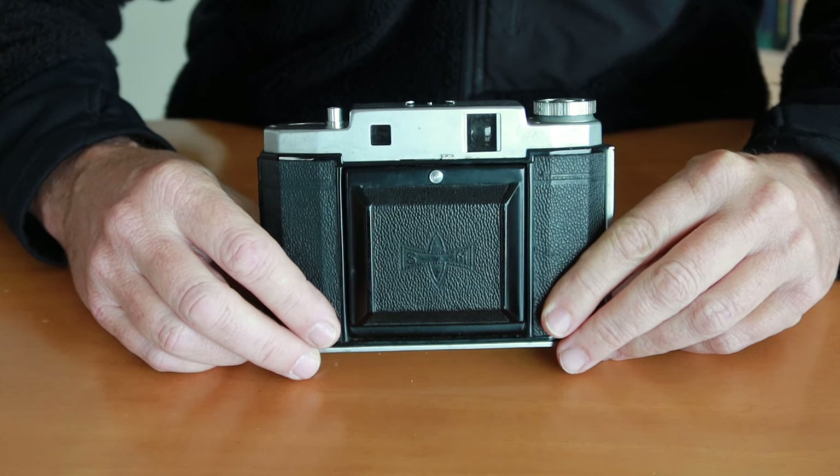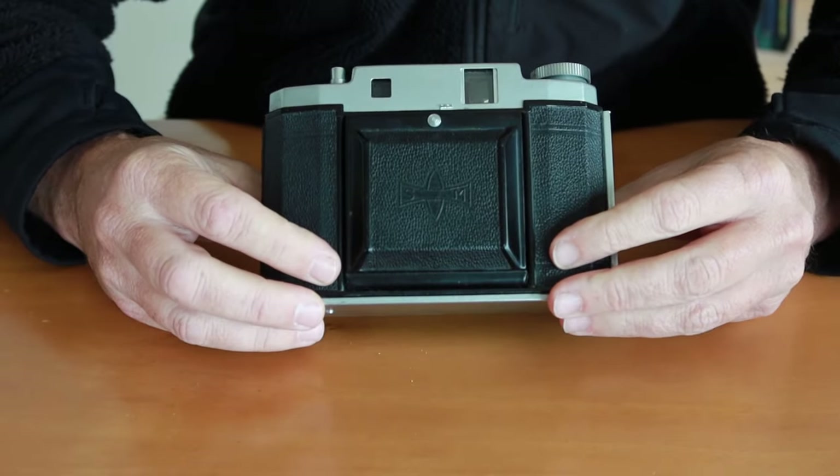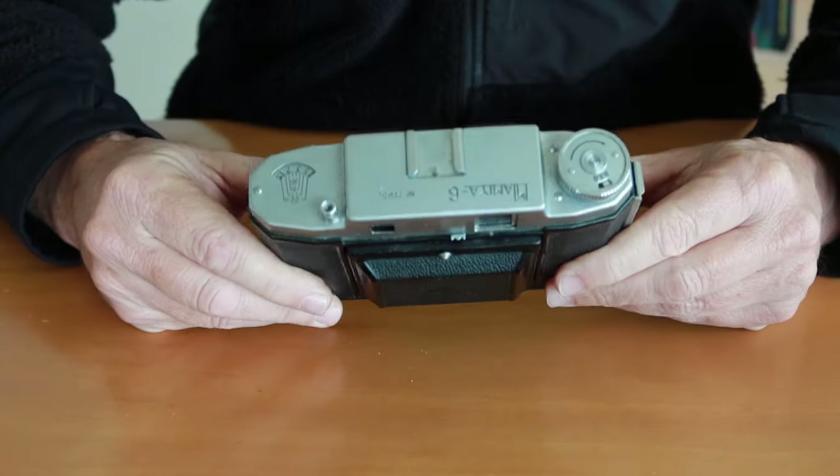Hello again everyone from Tokyo, Japan. Welcome back to Japan Vintage Camera, where in today's video I'm going to be describing the Mamiya 6K2 folding medium format camera which uses 120 roll film.